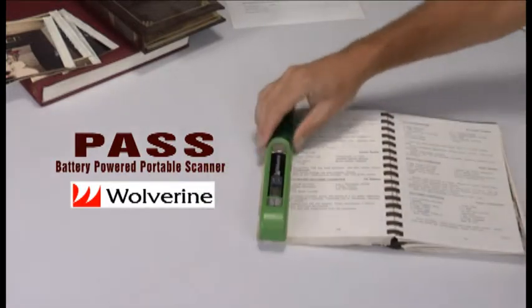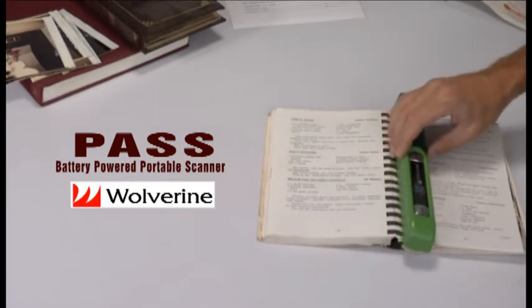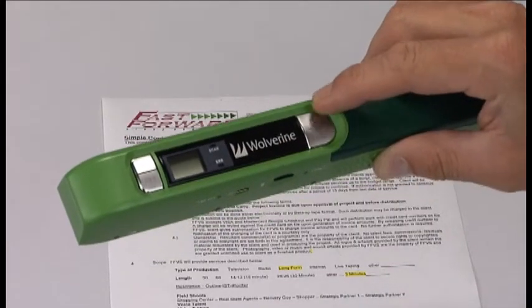Want to see it again? There. We're doing it right before your eyes. OK, now in slow motion.